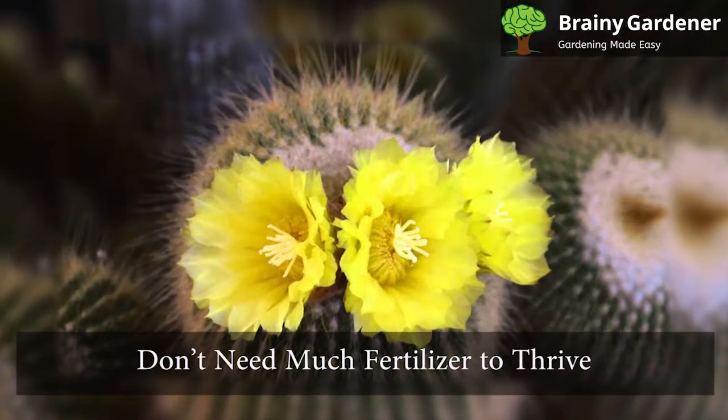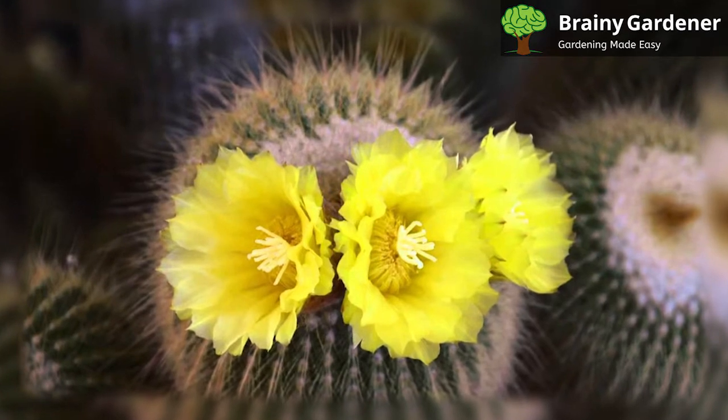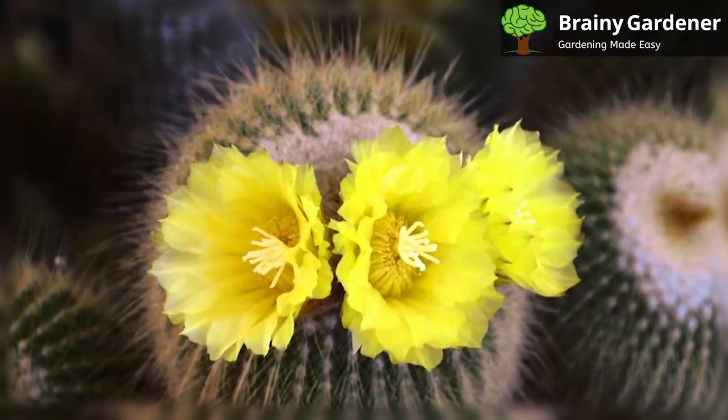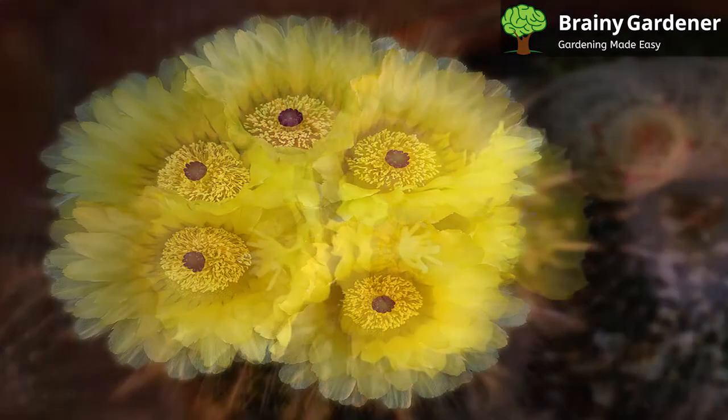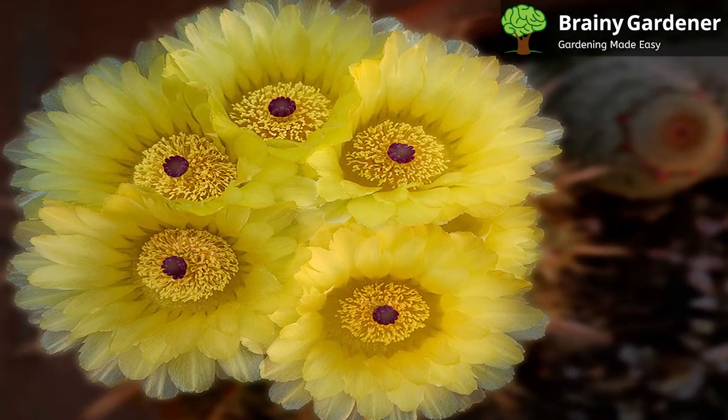These cacti don't need much fertilizer to thrive. If you choose to fertilize your cactus, use a light application of cactus food every two to three months during the growing season. Be sure to follow the directions on the fertilizer package, as too much fertilizer can damage your cactus.